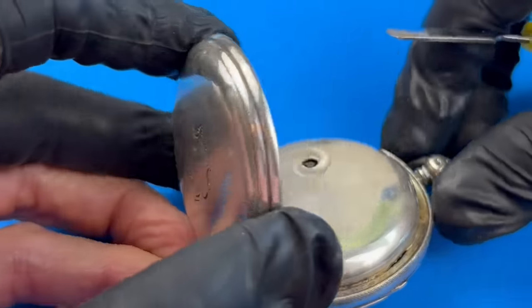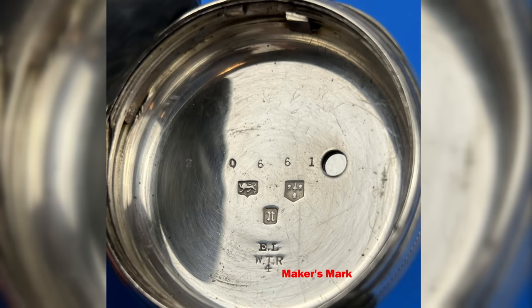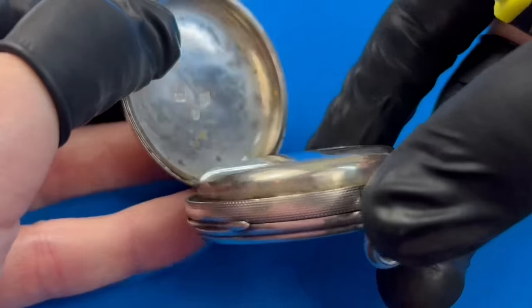Just how old is this watch anyway? The hallmarks stamped into the silver provide some hints. The lower hallmark is the case maker's mark, usually a name, logo, or initials. The lion passant indicates the silver fineness was certified by a London or other British assay office. The mark of origin indicates the specific assay office — the sword erected between three wheat sheaves indicates Chester. Each office used its own date lettering schema, and this style of N indicates the case was certified in 1876. I can only guess the movement was produced around that same time frame.